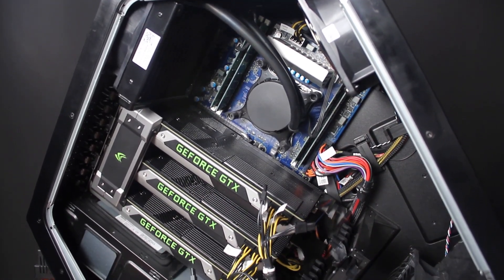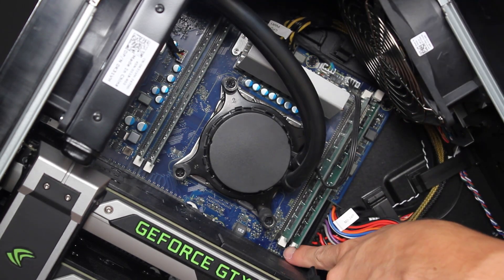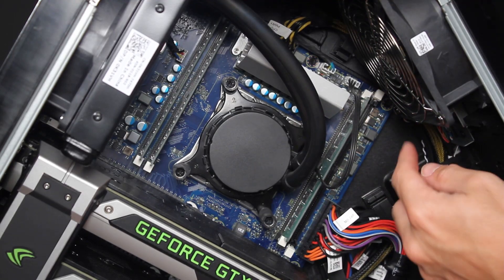Locate the memory modules. Release the top and bottom retention clips from each memory module. Lift and remove each of the modules.